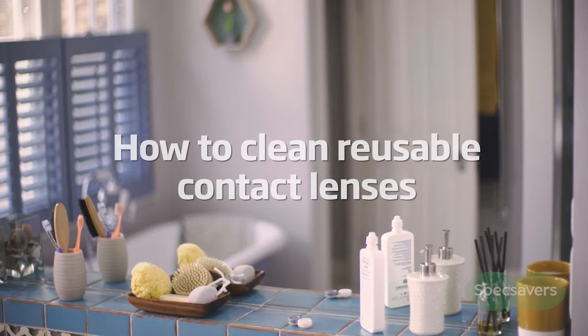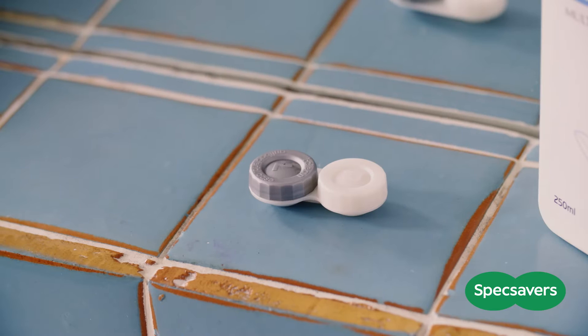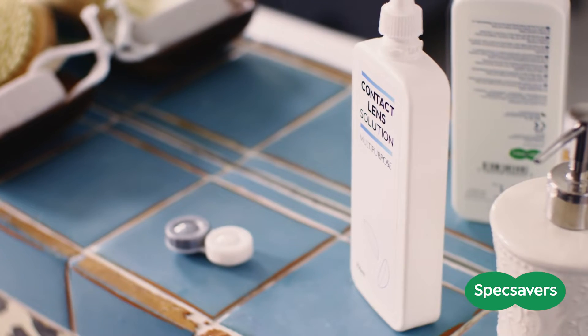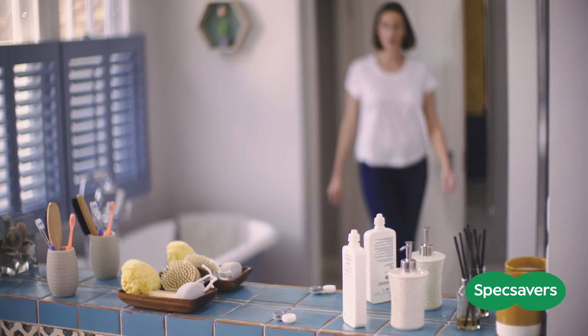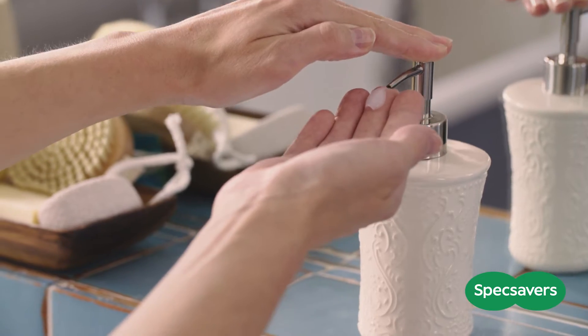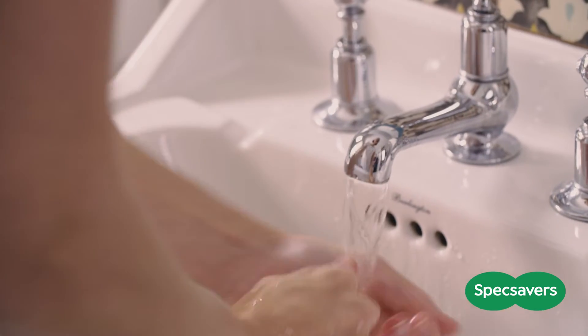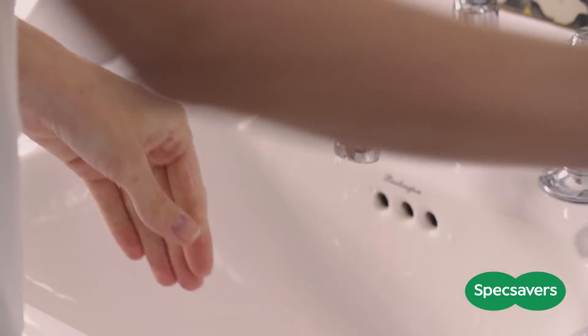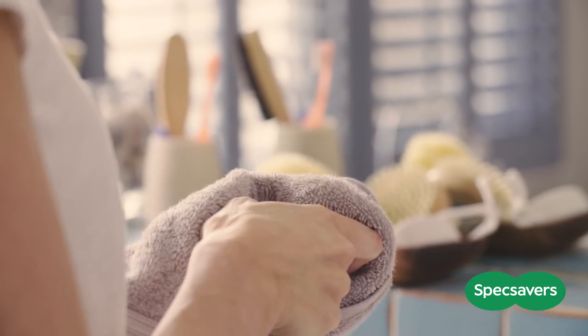How to clean reusable contact lenses. Keeping your reusable contact lenses clean is really important. The first rule for cleaning your contact lenses is never rinse your lenses or lens case with tap water. Tap water can contain certain organisms that may cause infection, but water is great for washing your hands. Before you handle your lenses, always make sure your hands are clean and dry.